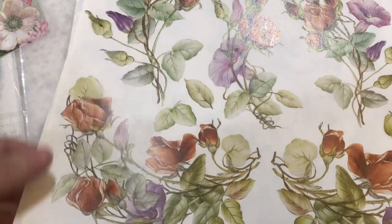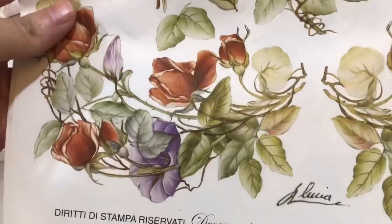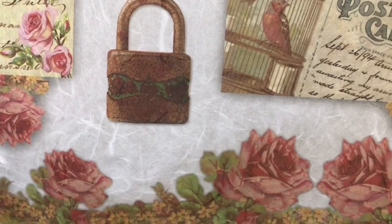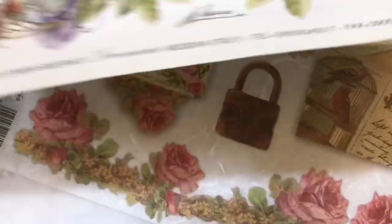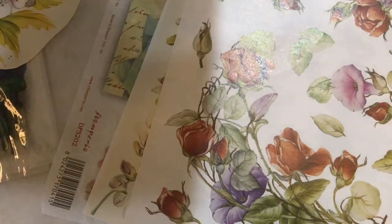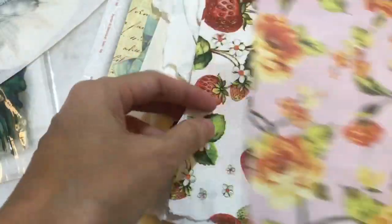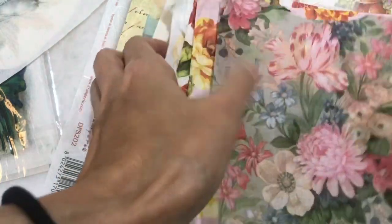In the market you will see different kinds of decoupage paper, but usually it is divided into three different categories. One is decoupage paper, the second one is rice paper or we call mulberry paper, and another kind is the most commonly used tissue paper or we call decoupage napkin - three layers.